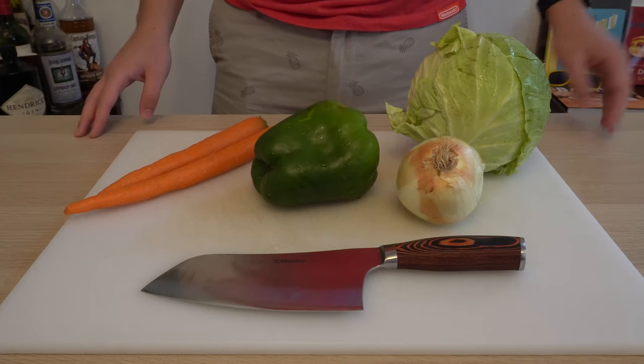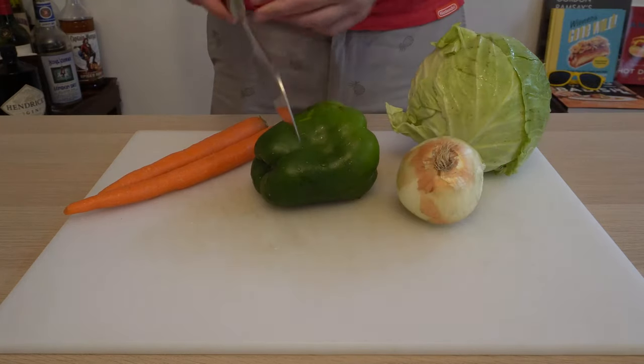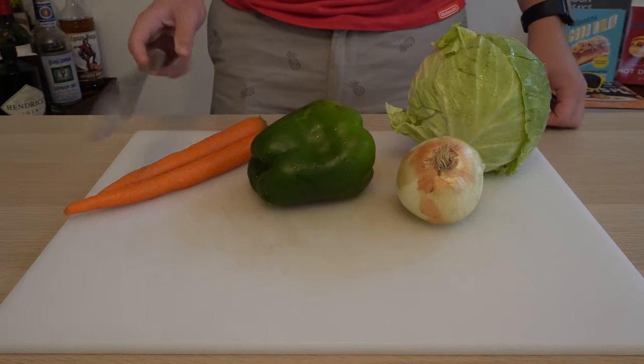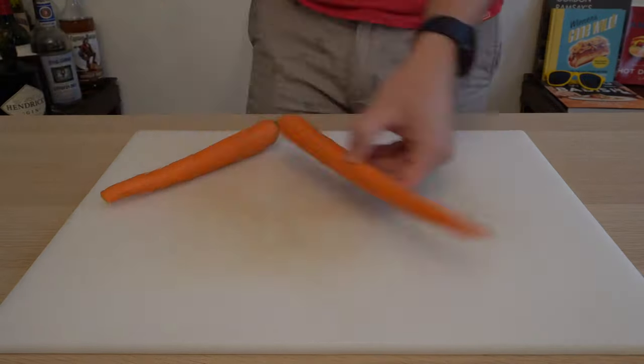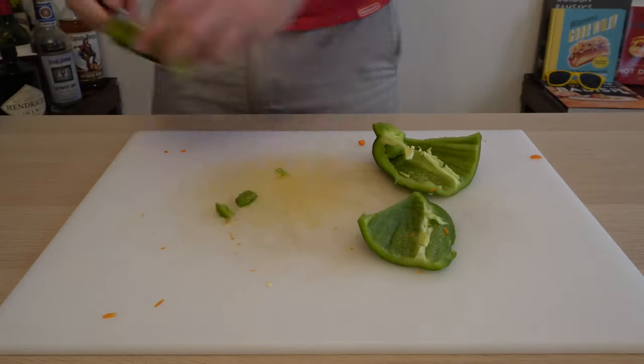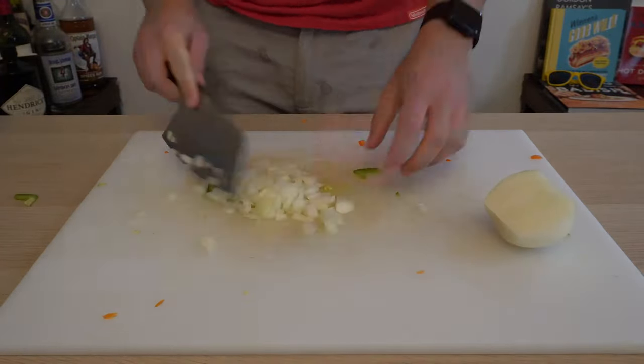The first thing we're going to do is get our relish started. For that, we're going to need all these vegetables presented in front of you and give them a nice chop. We've got to chop better than that, so we're going to go through this one by one. I'm going to get one cup of carrot, one cup of green pepper, one cup of onion, and four cups of cabbage.